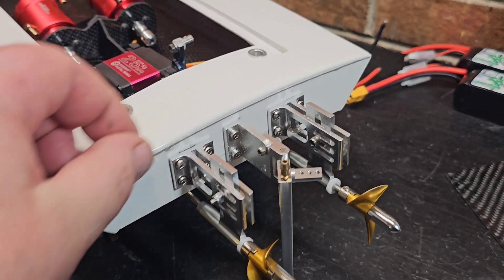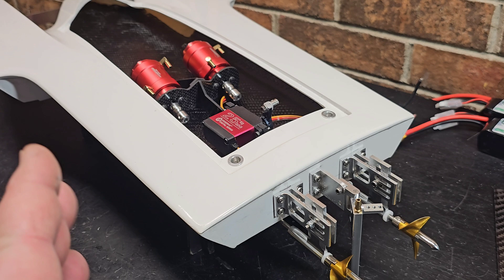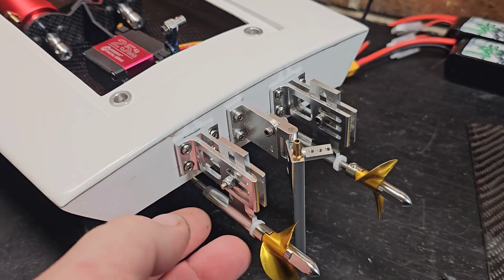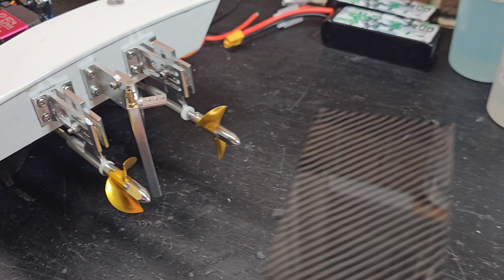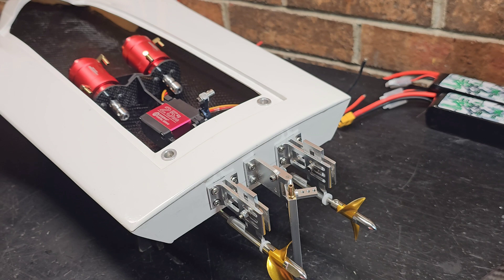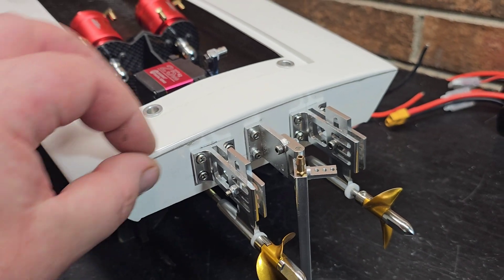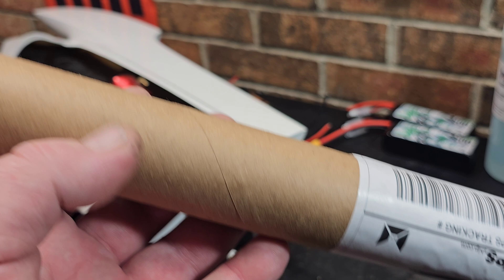Originally I wasn't going to make this video, but it's actually a pretty important topic. When you build a boat and you're hanging hardware — if you have really long rudder brackets hanging off the transom, big turn fins off the corners, and trim tabs — you might want to consider reinforcing it. You can reinforce the transom a few different ways: you can use a piece of carbon fiber — this is two-ply Venom Carbon, 0.6 millimeters thick — or you could use a piece of birch soaked in epoxy and epoxied into the boat.